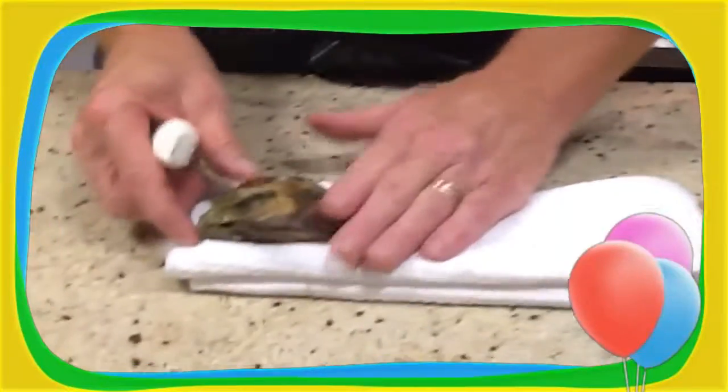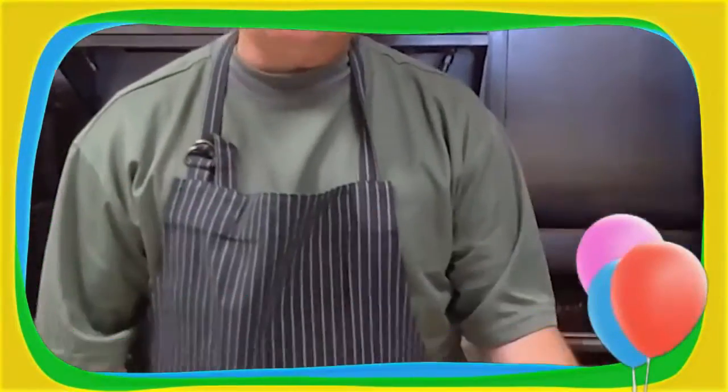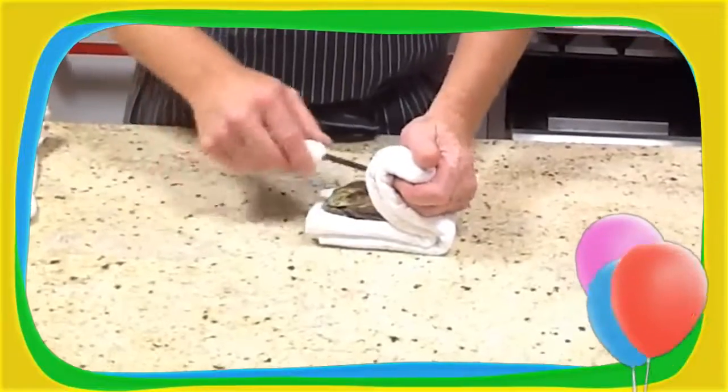I like to open them on a towel for two reasons. One, it keeps it nice and flat, so it's going to save the natural liquor of the oyster. And also, it's going to protect your hand from your knife slipping and give you more strength.